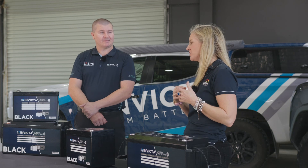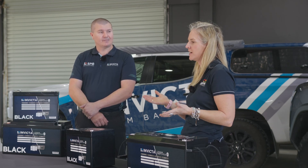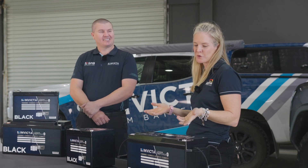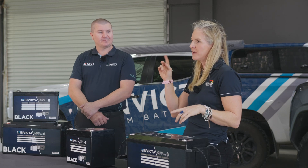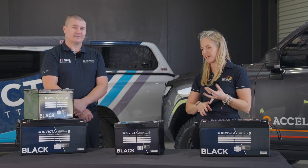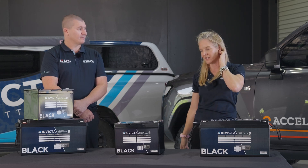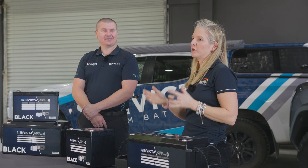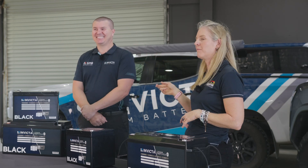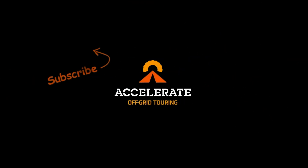Thank you so much Shaun for coming in. We really do love Invicta and we're stoked to see the Invicta Blacks out in the market — it's making jobs here easier to win because we have a more budget-friendly option to offer customers. We sell all these products online and ship Australia wide. We also have an expedition portable battery box available on our website with the Invicta Black as an option. Drop a comment below for any questions about installation or the battery.